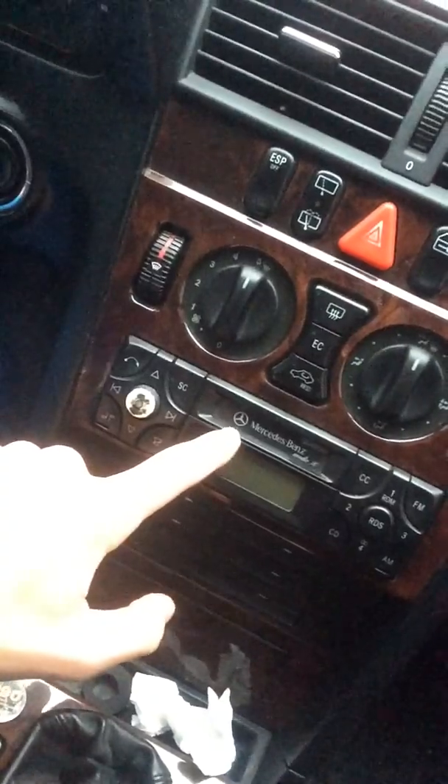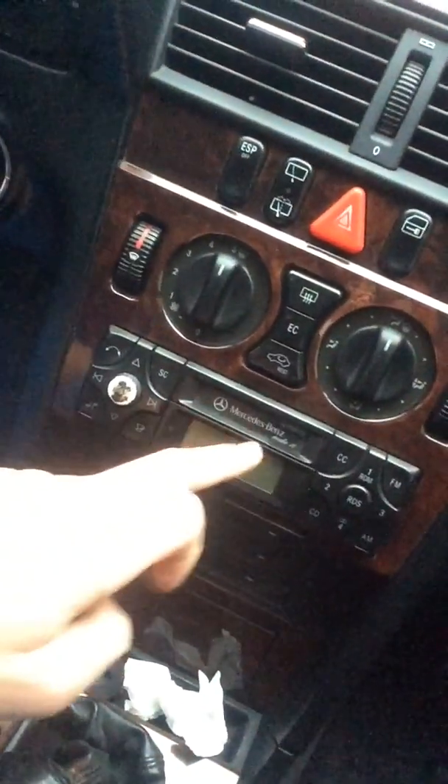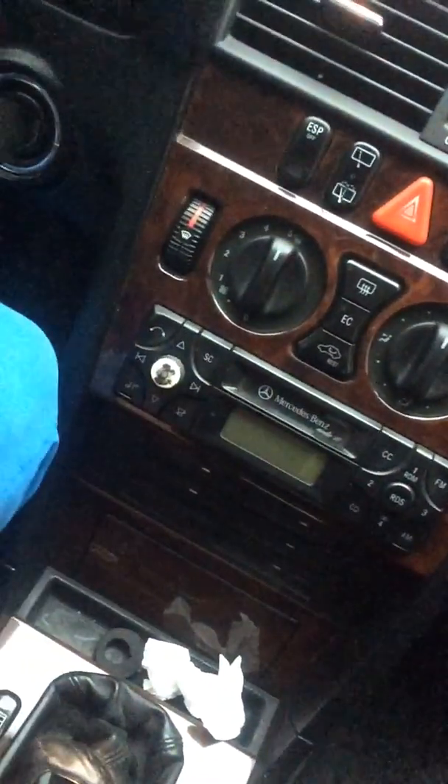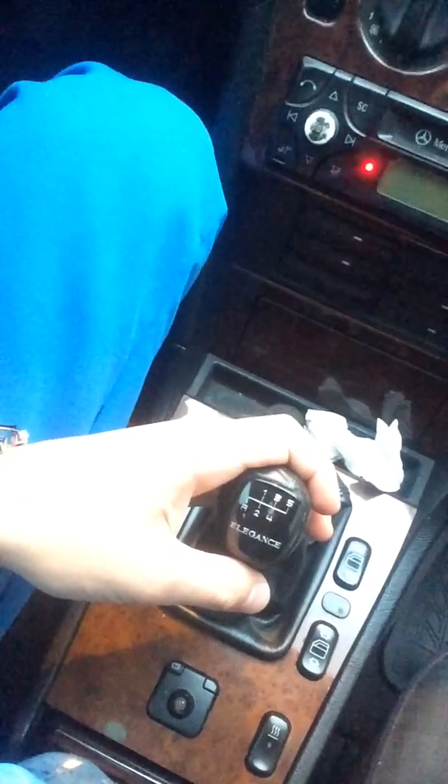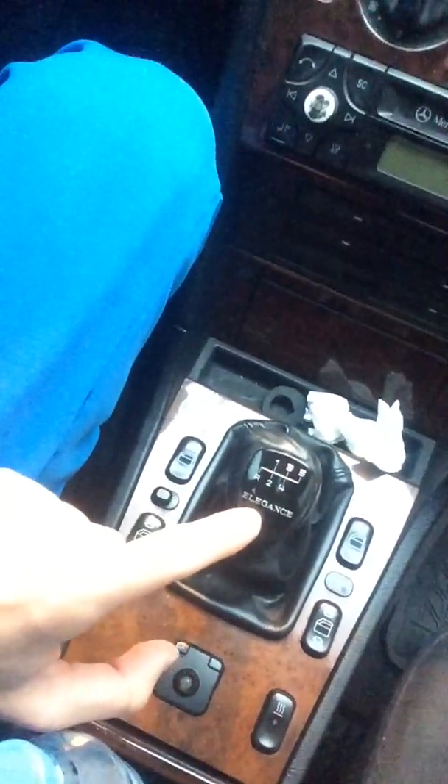This is the Mercedes-Benz radio with the Mercedes-Benz logo — you can put a cassette right here, as you can see. This is a manual gearbox with manual transmission. The car has five gears — it's the Elegance model of the Mercedes-Benz C-Class.